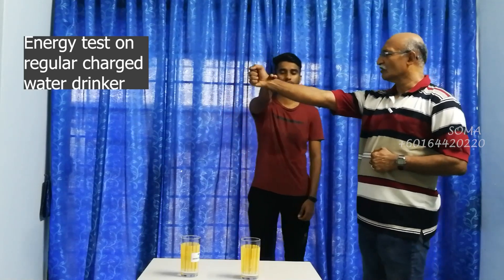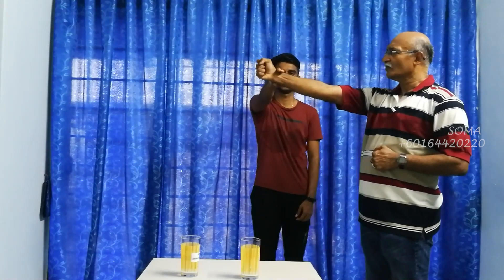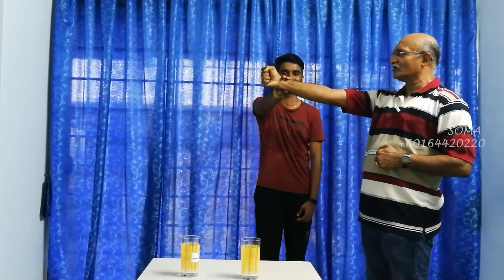Now maybe some of you might be thinking: is he doing the correct thing, or is he just doing some magic show? I recommend you try it out for yourself and you will know the difference. Now I am a water drinker — besides using the blower, I also charge and drink the water. So I regularly drink. We shall try what happens to me. The last I drank this water was this morning, but I regularly drink throughout the day on normal days. At the count of three, as strong as you can. One, two, three.